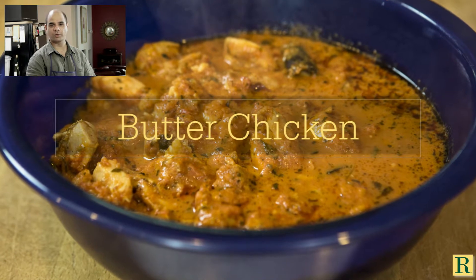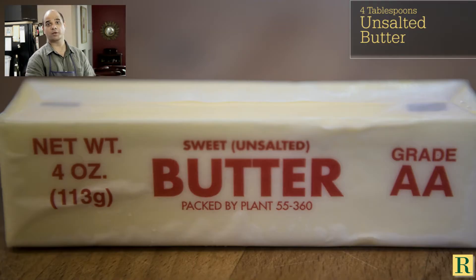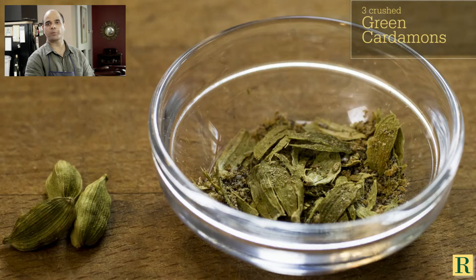Hi friends, thank you for watching my video. Today I'm going to show you how to make one of the most popular Indian recipes. It's called butter chicken. Butter chicken is really popular all over the world, especially outside of India.